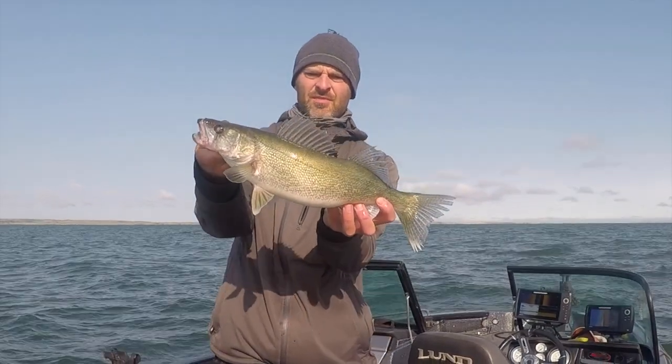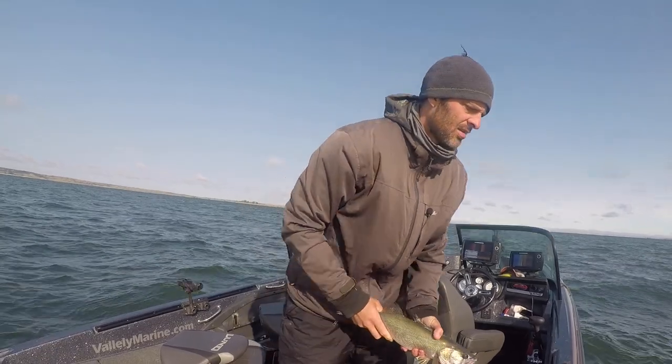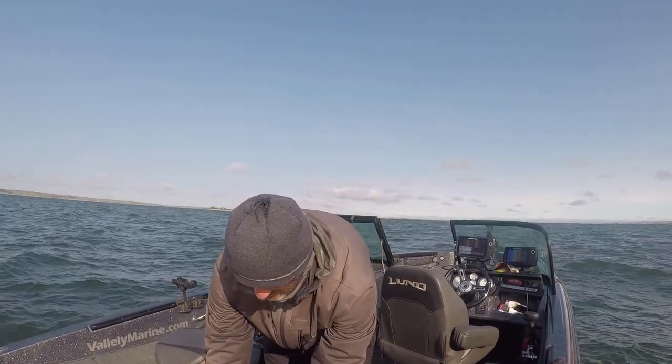Good way to start the day. Might even think about keeping some fish. Yeah, I'll throw that one back though to start with. See you buddy — it's been a great eater, right at 18 inches. Nice start.